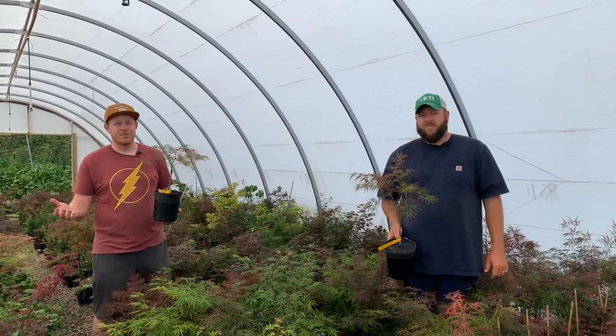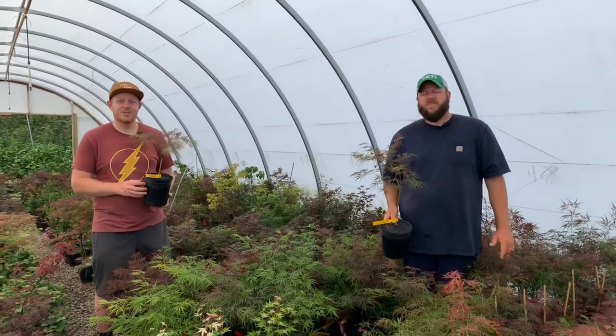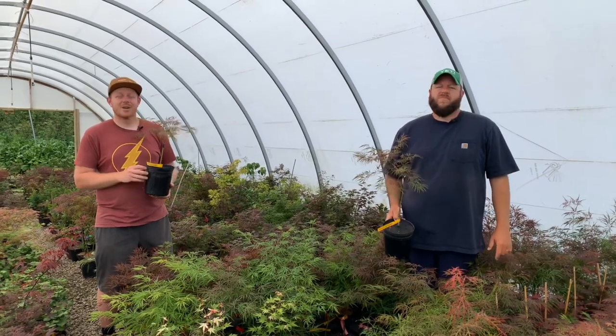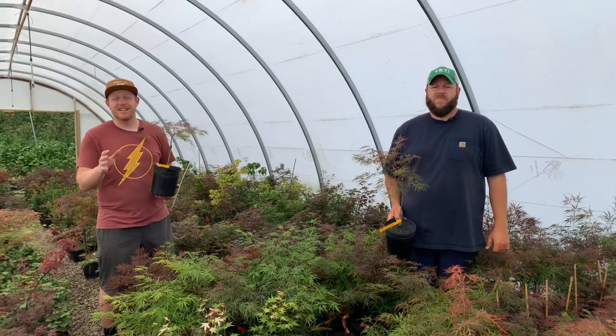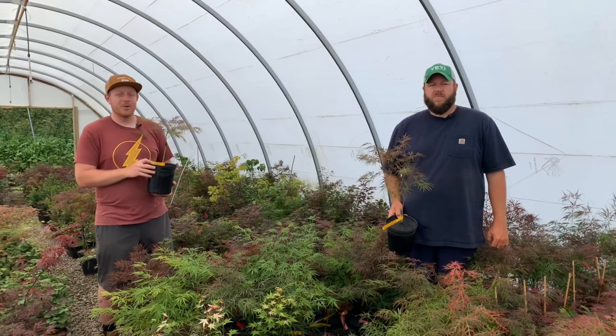Hi, and I'm Tim at MrMaple.com. We greatly appreciate you watching this video. Please like this video and subscribe to our YouTube channel. If you have any comments, please post those in the comment section — we definitely check those out. And as always, sign up for our weekly emails on MrMaple.com. We have 10 new fun, exciting trees every single Tuesday at 10 a.m. Eastern Standard Time. That's going to be an email you want to be a part of.